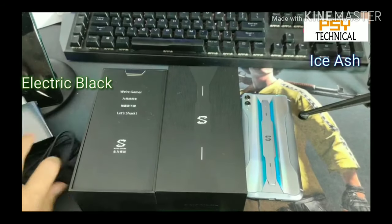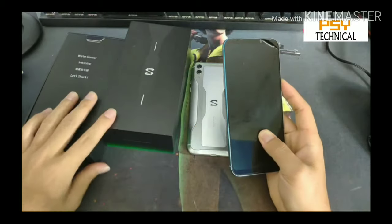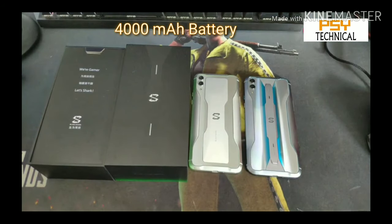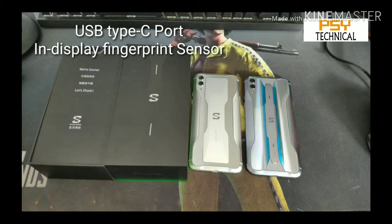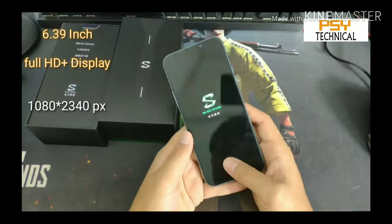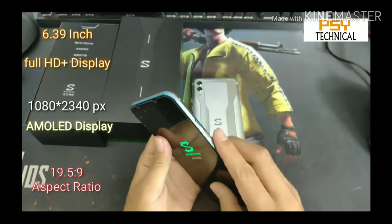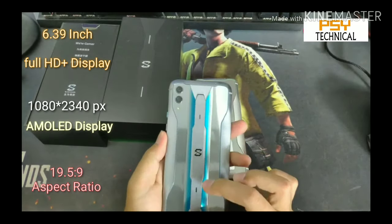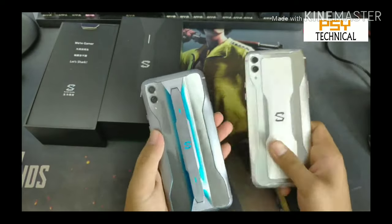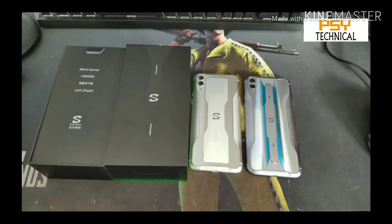For the unboxing here we have the Ice Ash color, which looks very premium. The phone's build quality is very good and it feels premium in the hand. It is powered by a 4000mAh battery with 27-watt fast charging, a USB Type-C port, and an in-display fingerprint sensor. The phone has a 6.39-inch Full HD+ AMOLED display with 1080x2340 pixel resolution, a 19.5:9 aspect ratio, and a 240Hz refresh rate. The phone weighs 250 grams. The back panel features two RGB lights on either side of the Black Shark logo.